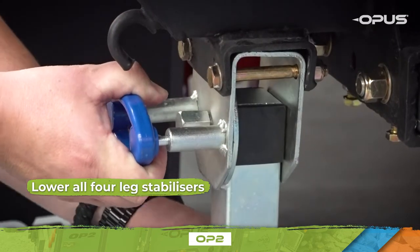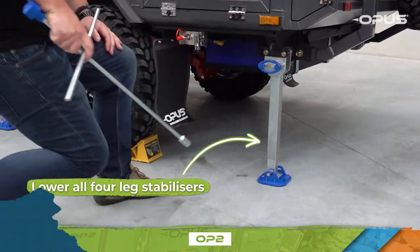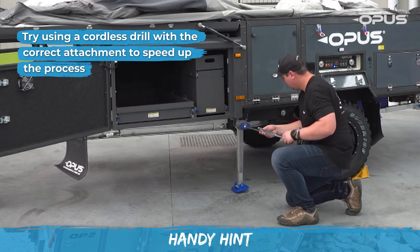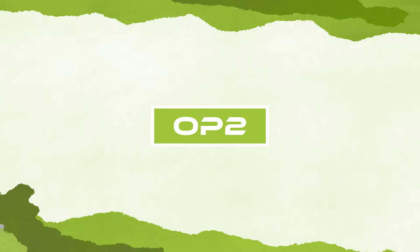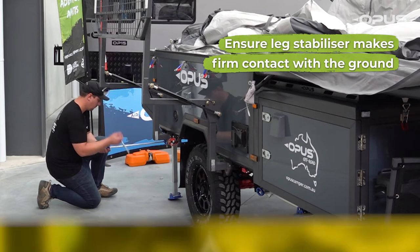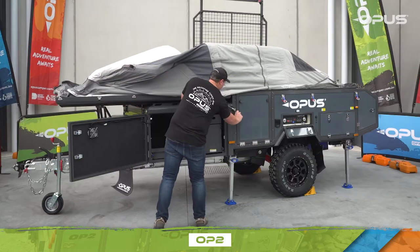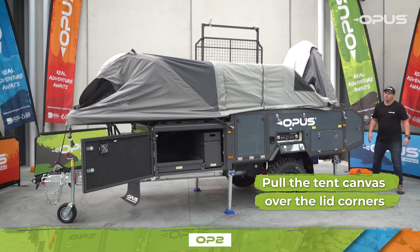While you wait for the tent to inflate, move around the camper and lower all four stabiliser legs. To speed up the process of lowering and raising the stabilising legs, try using a cordless drill with the correct attachment. Extend the leg stabiliser with the winder handle so it's in firm contact with the ground. Please note these leg stabilisers are not to be used as jacks.